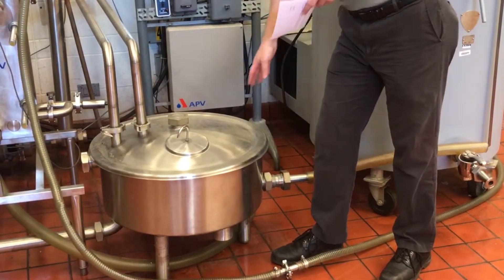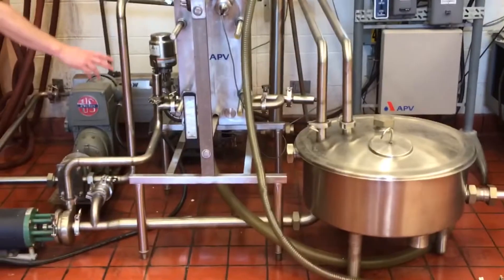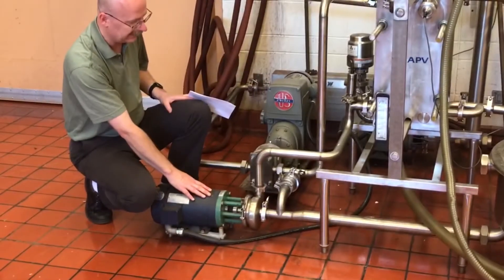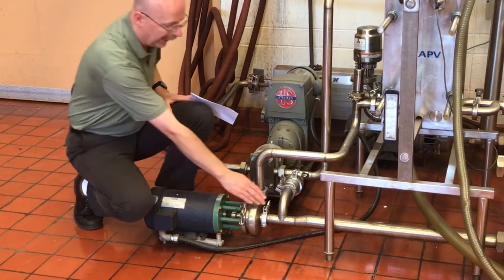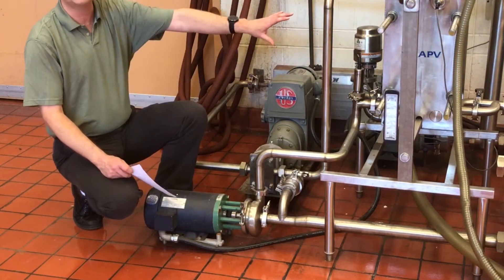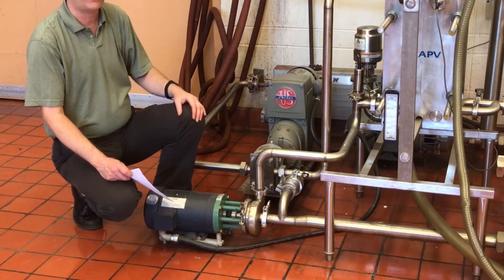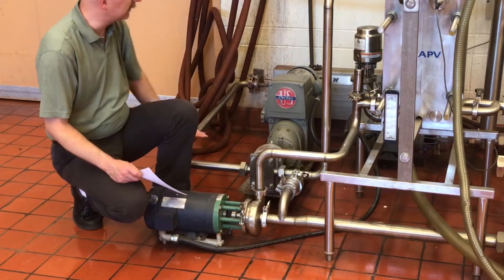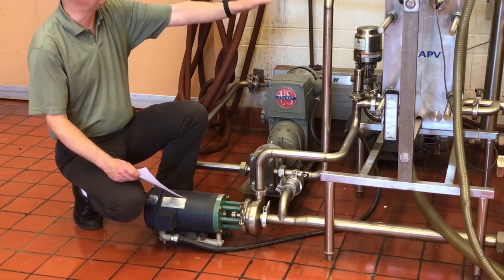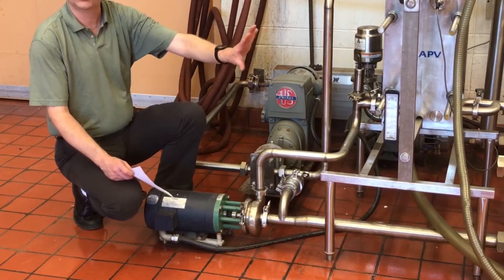From the constant level tank the milk then flows through the pipe to our booster pump. Our booster pump has two exits for the raw milk. We have a bypass valve here which, when we're starting up and we have no pressures or temperatures in our plate heat exchanger, we have to utilize the bypass. The milk is fed in, starts heating up, regulating pressures, and will be diverted back to the constant level tank to be fed through again.